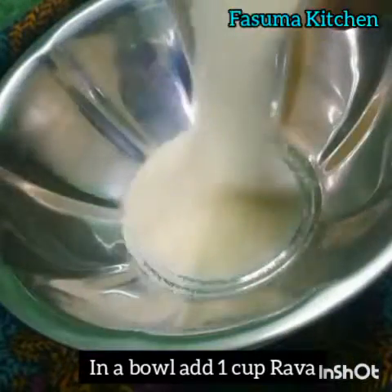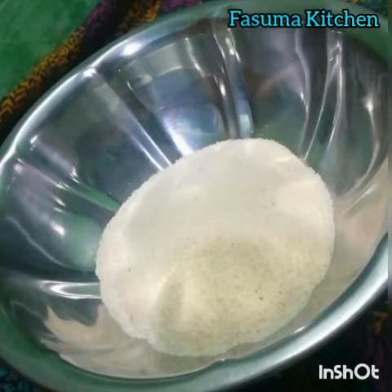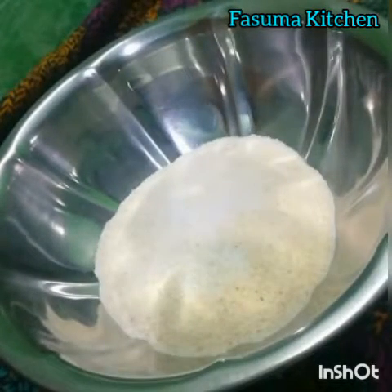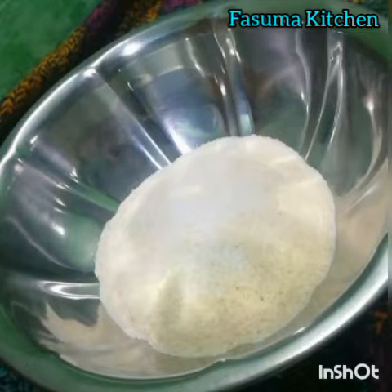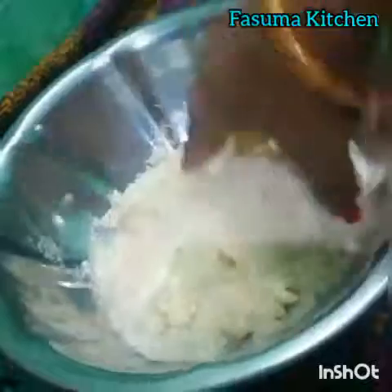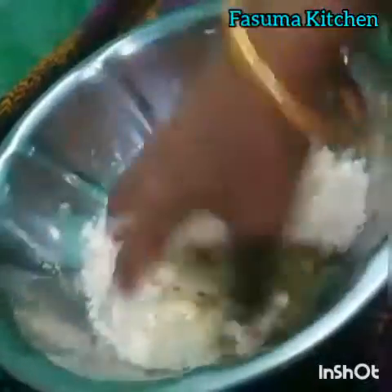In a bowl, add 1 cup of Rava. Add salt as required. Sprinkle the water and mix well.